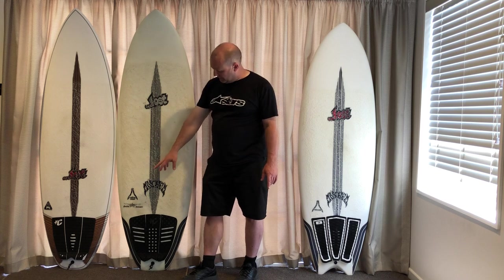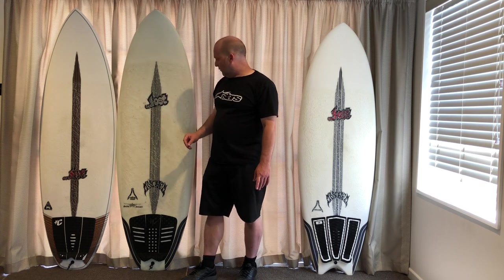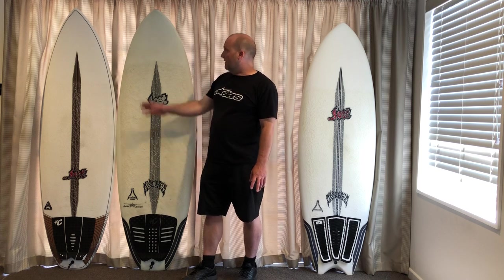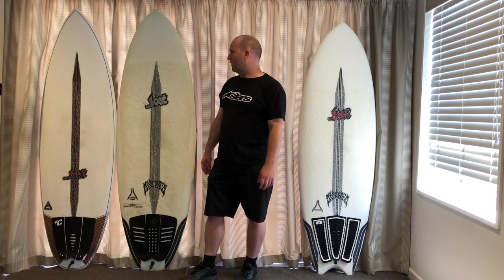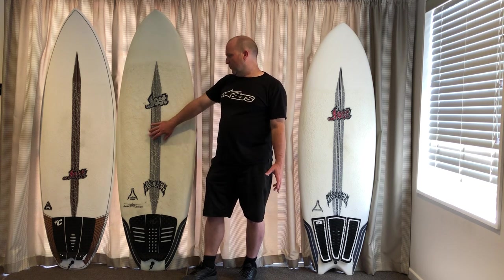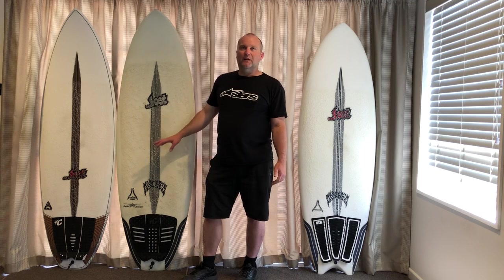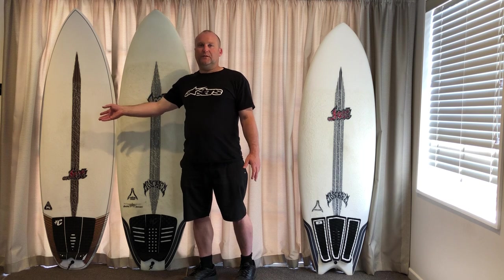Then we move on to the Puddle Jumper HP, which you can see is basically a Puddle Jumper where they've taken a little bit out of the tail and a little bit out of the nose, dropped the volume a little bit, and just added a tiny tiny bit of rocker in the nose and the tail. So it's got a little bit more rocker. Where before your only option to take this board into a slightly bigger wave was the rounded pin, now you've got the HP.